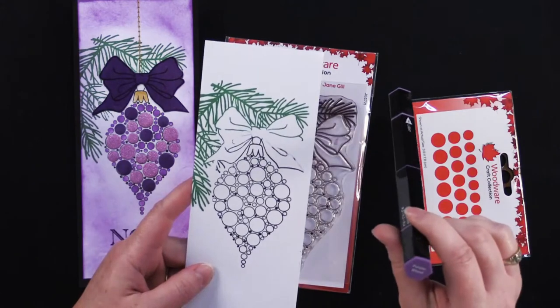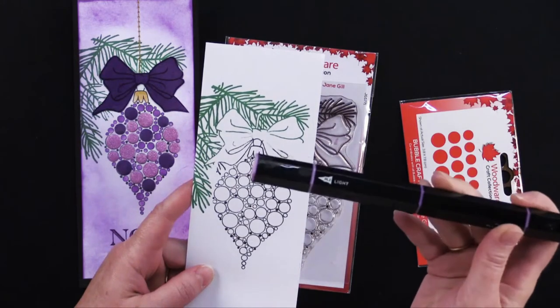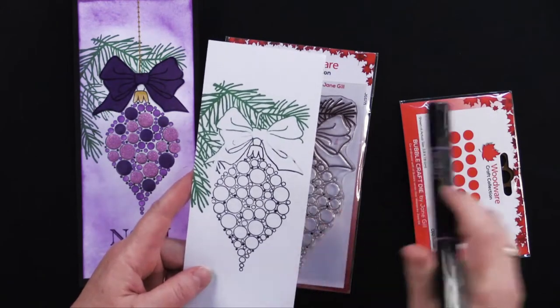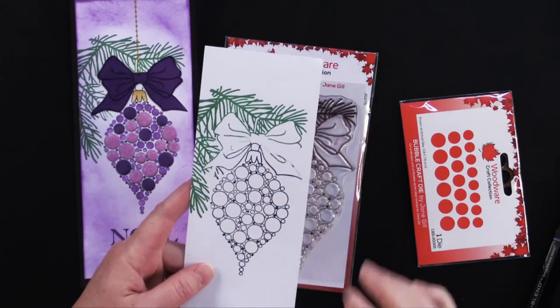This is a tri-blend marker in purple blend. If you're not familiar with these, they are three pens in one — a dark purple, a medium purple, and a light purple. I stamped this image and sort of messed up on it, so I thought I would use it as an example of the two different colors of ink.